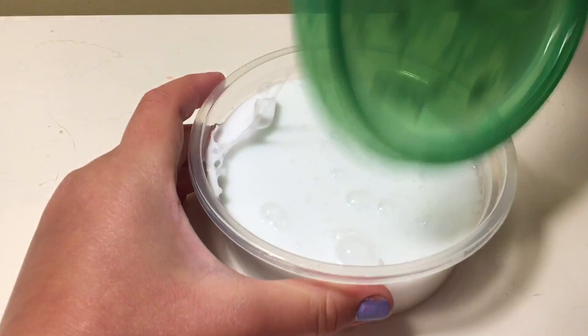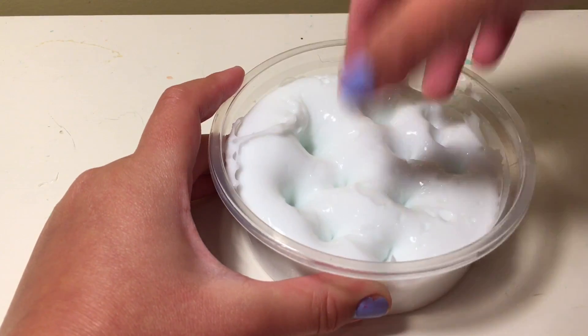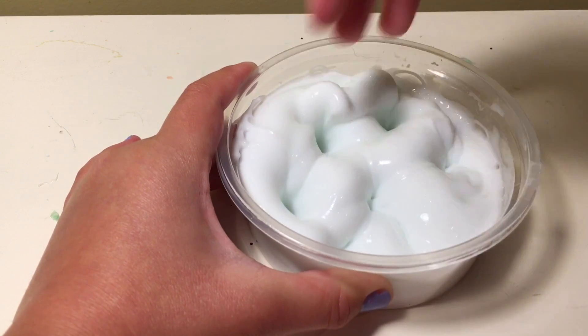Here is cereal milk slime. It's a very clicky and glossy slime, and it's really stretchy, and it feels amazing.